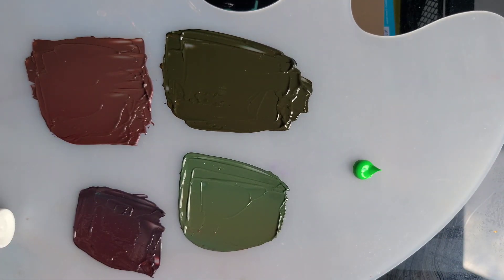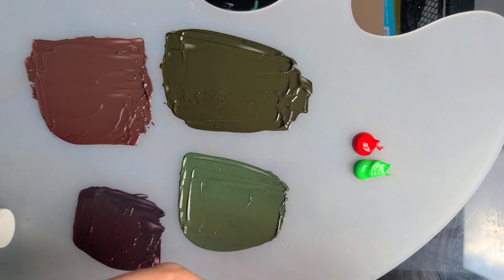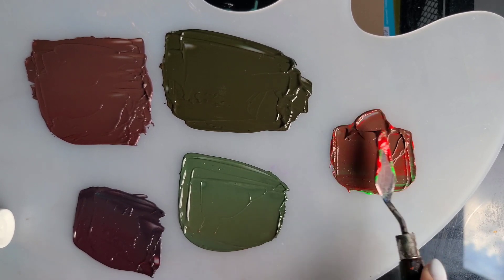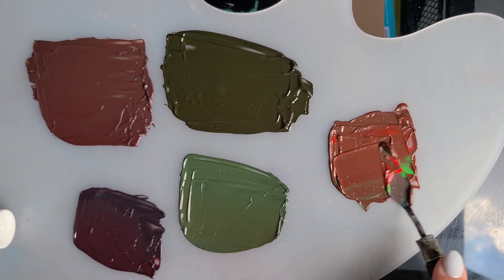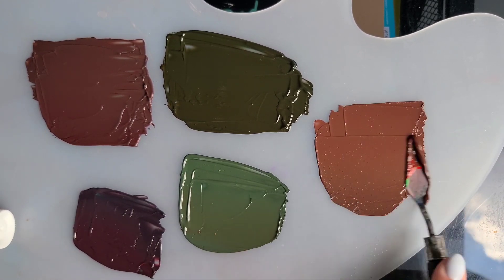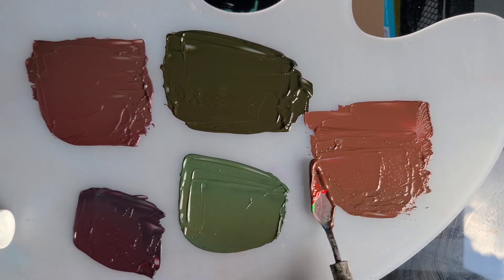Before I forget, let's test warm green with a warmer red — let's try crimson since we've used a lot of vermilion. I'll try to make it roughly a one-to-one combination. This is warm red and warm green — the golden rule of mixing is to mix colors of the same temperature. It's a very nice brown. If I add more green it becomes less reddish in tone, but mixing warm green with warm red creates a very nice brown color.